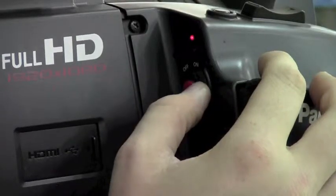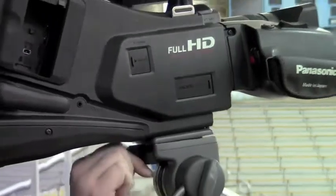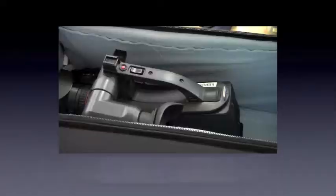The most expensive piece of equipment is the camera, which is why this is powered off first. Next, unplug the video cable and camera charger cord from the right side of the camera. Then, flip the lever and detach the camera. Hold the camera on top and place it into the video bag.